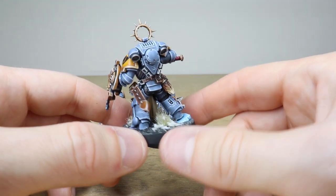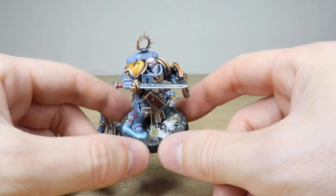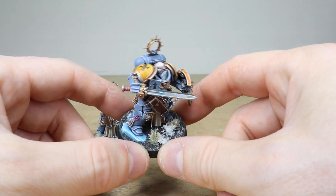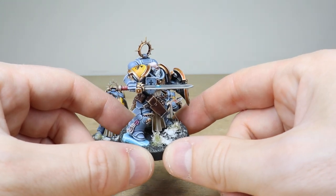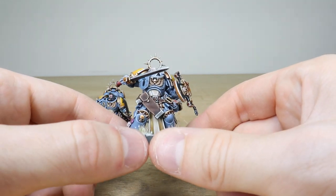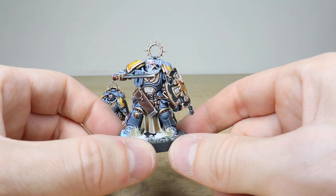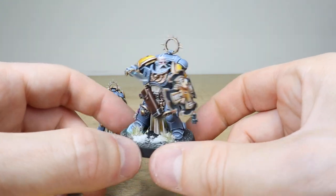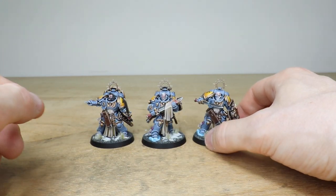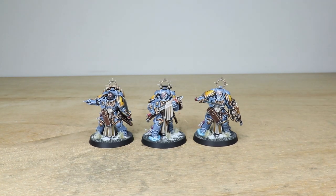So that's these awesome three Space Wolf Blade Guard Veterans. I do hope that you like them. Just a little thing I've noticed — obviously all the power nodes on the power swords are all glowing as well, which just shows that the blades are fully energized and ready for combat. I really love seeing Space Wolves here in the studio, and it's great to have these three Blade Guard Veterans to show you guys. I'll see you very soon on the next one — thank you very much for watching, take care, bye.